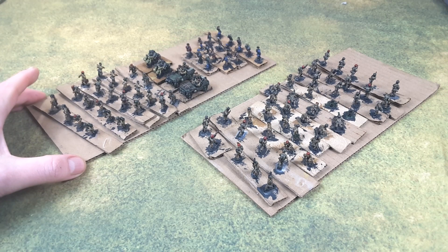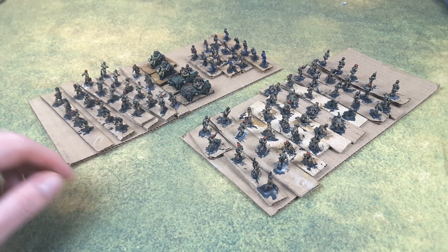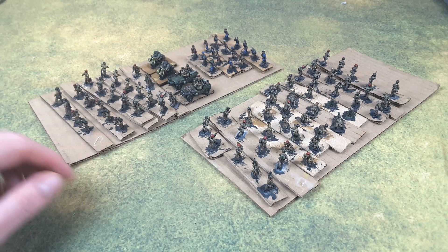These are 15mm Peter Pig World War II British Airborne. We've got some Jeeps, we've got some German bikes, we've got some French Partisans in the back there, and lots of British Airborne to take a look at.